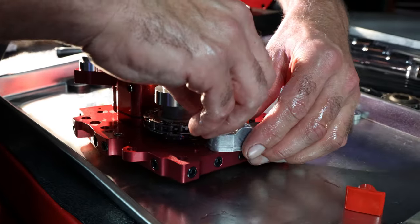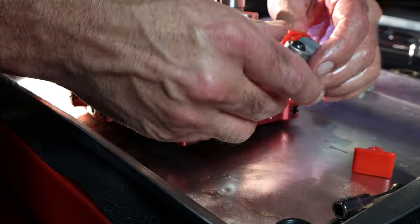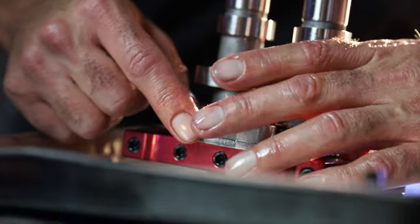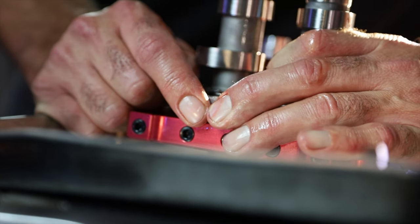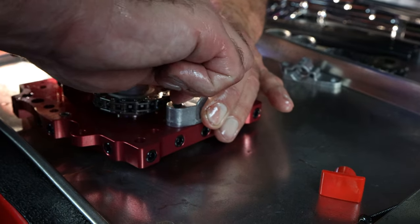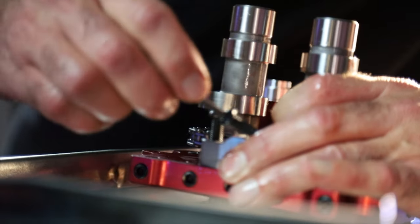I just did what I said not to do. We want to make sure that the pad is going on nice and square, so we're going to push squarely down on it. I'm going to get the tensioner bolt started with a little bit of Loctite on those.